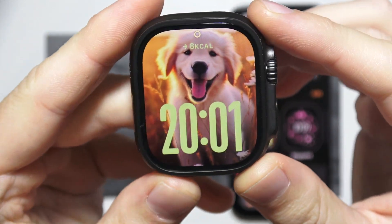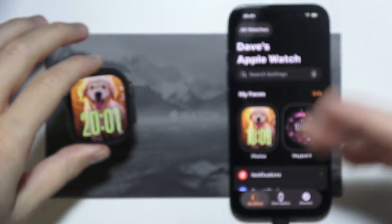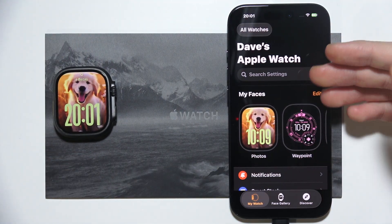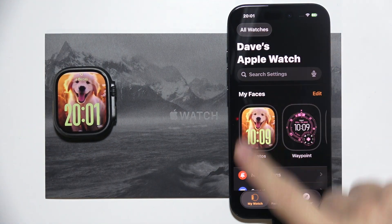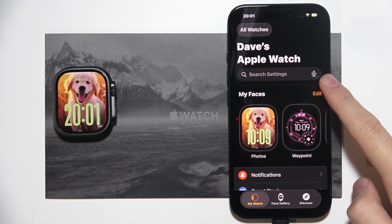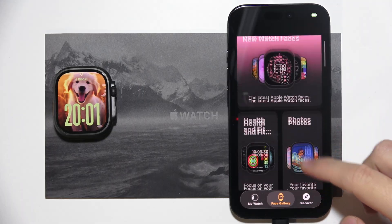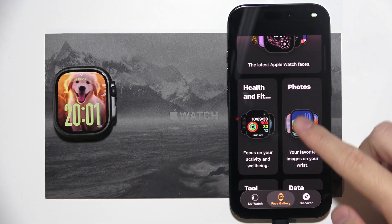To set a photo as a watch face on your Apple Watch Ultra third generation, you will have to do that by using your iPhone. Start by opening the Watch application, go to My Watch and click on the Edit button, or you can go to the Face Gallery, and here you will have to search for the one called Photos.